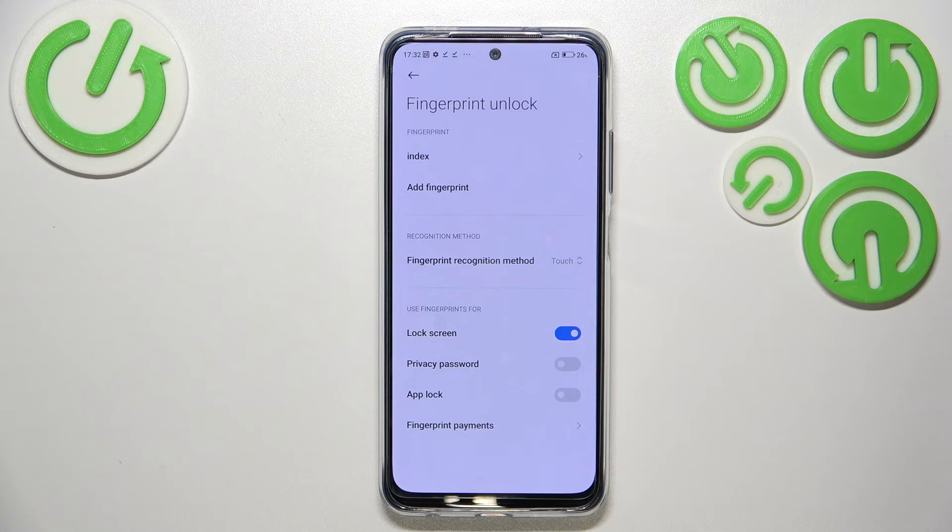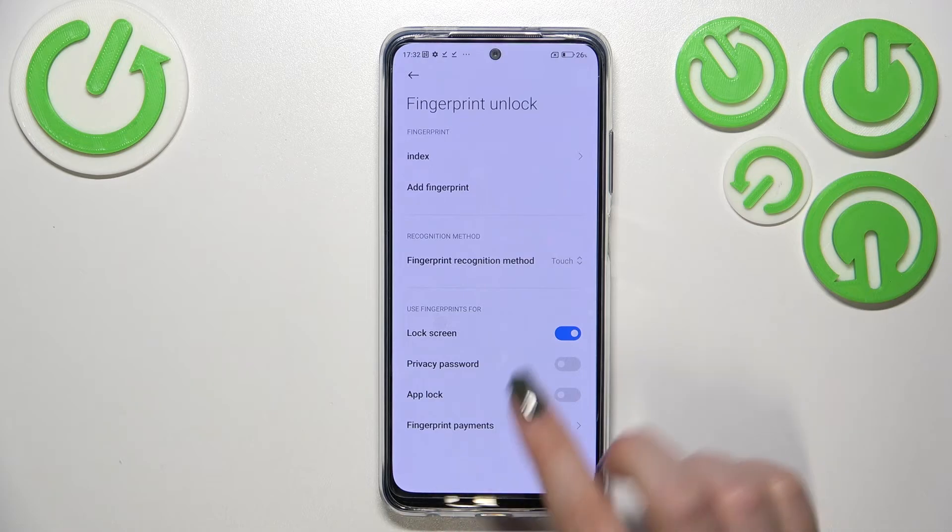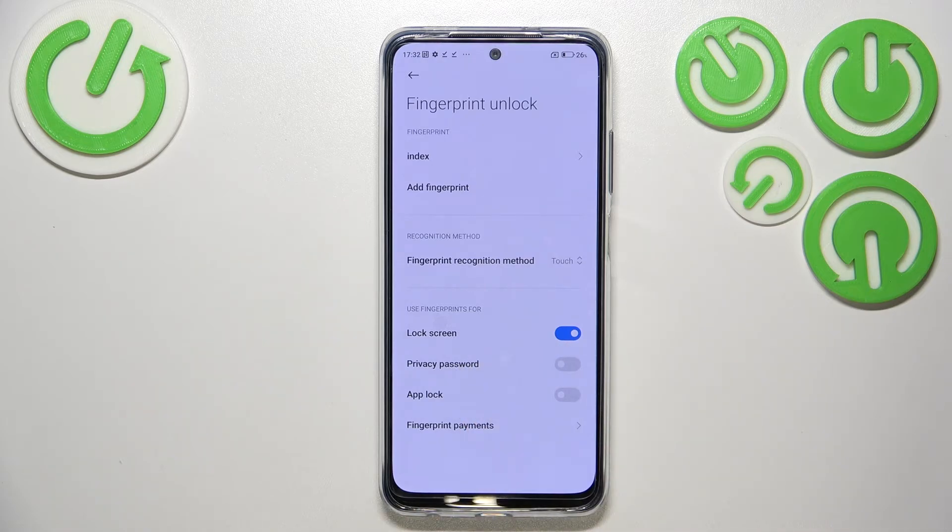Here you can also decide what you want to use the fingerprint for — the lock screen, which is the main use and is enabled by default, the privacy password, app unlock, or fingerprint payments so you can authorize purchases.